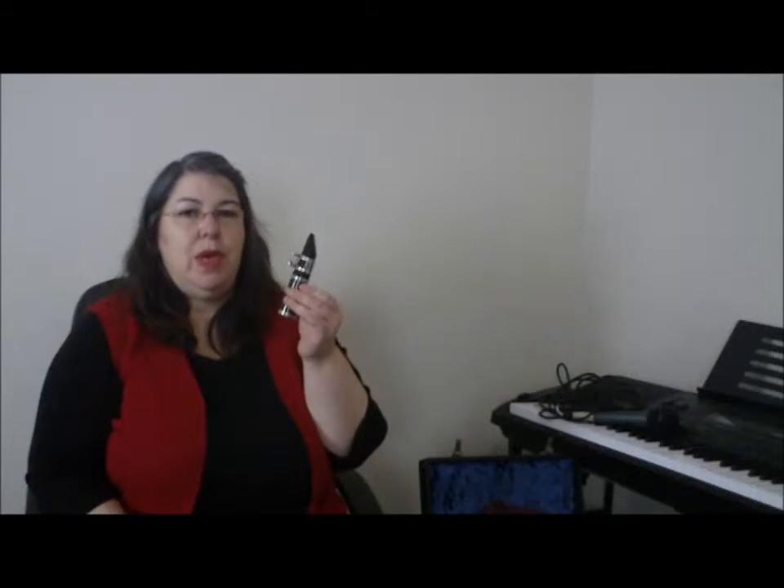Hello, I'm Wendy and I'm going to explain to you how to get a sound from a clarinet. To start with, the easiest thing is to use just the mouthpiece joint with the reed in place and try and get a sound from that before you connect it up to the rest of the clarinet and get the bigger, fuller, changeable sound.